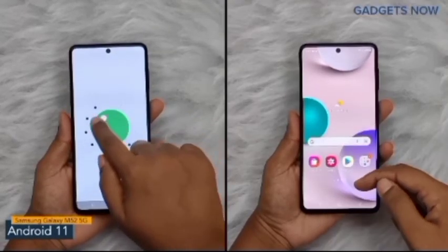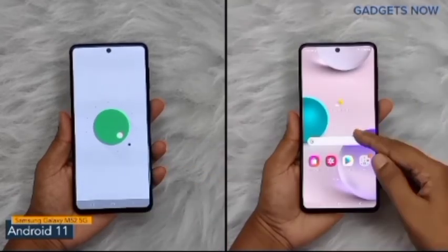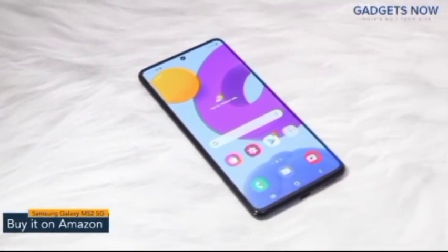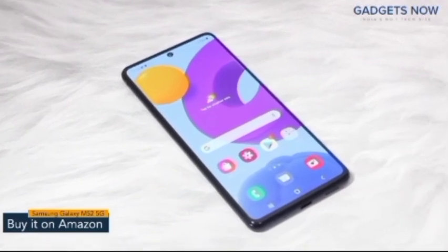The phone also offers a 32 megapixel front camera. The software version of the Samsung Galaxy M52 5G is Android 11 with Samsung One UI. So guys, that's it for the Samsung Galaxy M52 5G — thank you so much for watching this video.